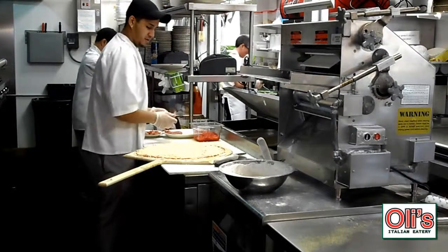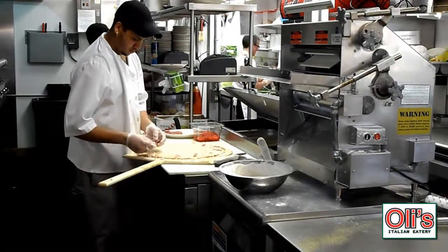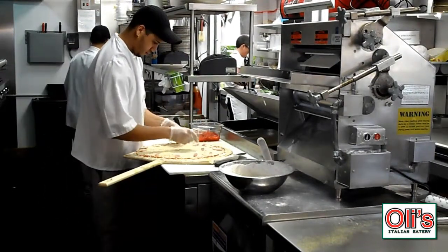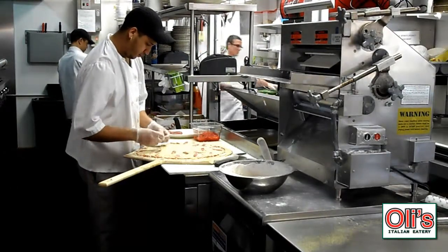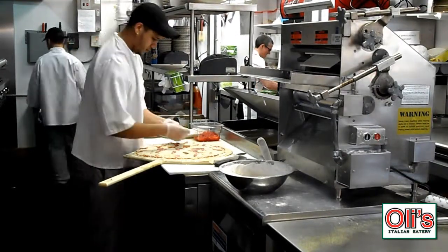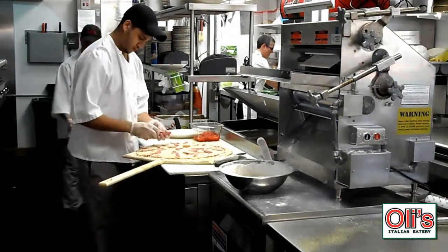The next thing we're going to do is to prepare the pizza of our choice, which today is going to be an antipasto. So Fabio is putting the ham on it now. The next thing he'll put on will be the salami. You can see he's putting the applications on very sparingly, spreading them all out. The next thing is the prosciutto ham, which gives the pizza a lot of flavor. Personally, I think that makes the pizza.